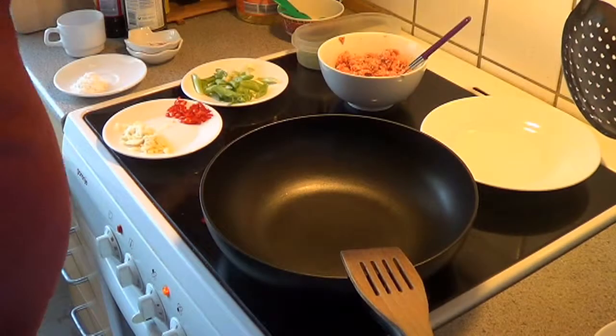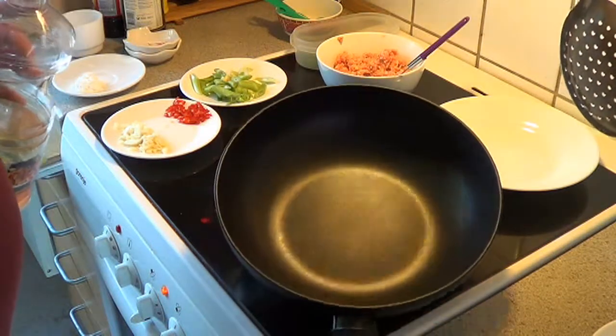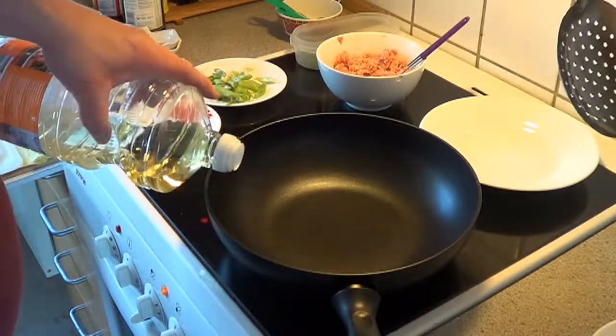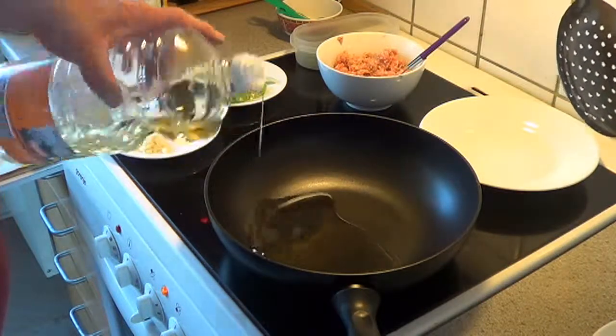With a very, very hot frying pan and ready to cook, we add some oil — not very much, about 1 to 2 tablespoonsful.